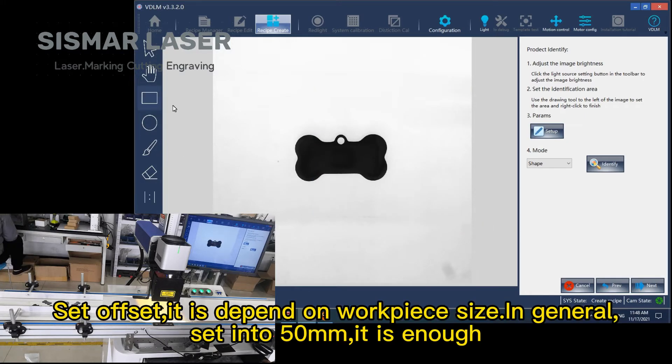Set offset — it depends on the workpiece size. In general, set it into Wushim; that is enough.